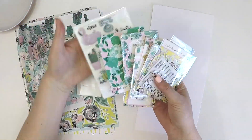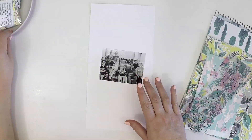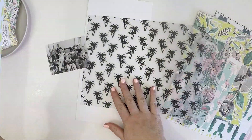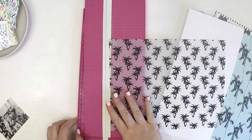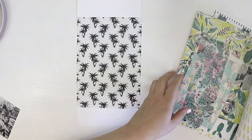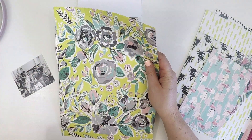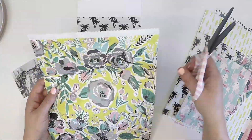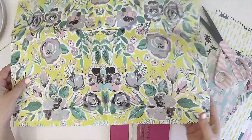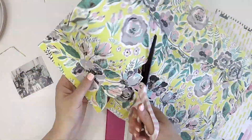Hi everyone, it's Lauren here, back again to share another process video. This is my second video — I was so excited when I got lots of lovely feedback on my first layout posted a few days ago, so I thought I'd pluck the courage up and do another one for you. This layout I'm sharing today is a 6x12 inch layout, and I hope it inspires you to try a different layout size as opposed to the standard 12 by 12.